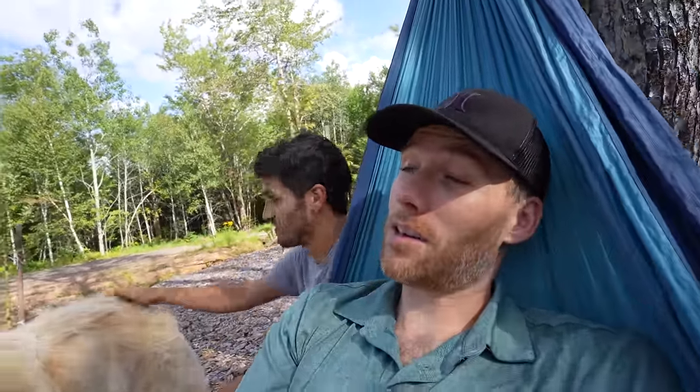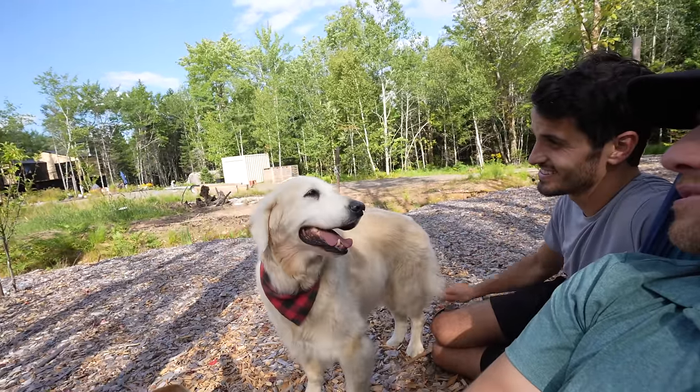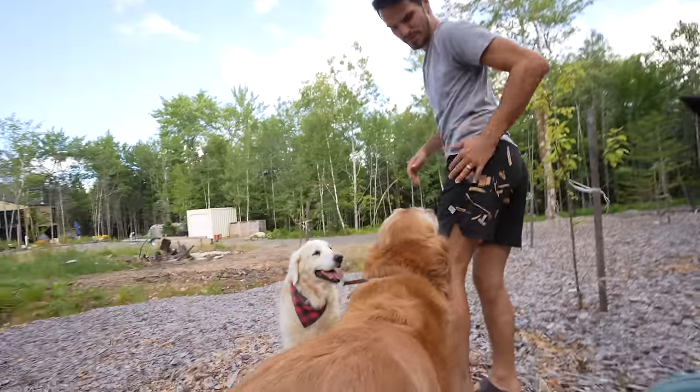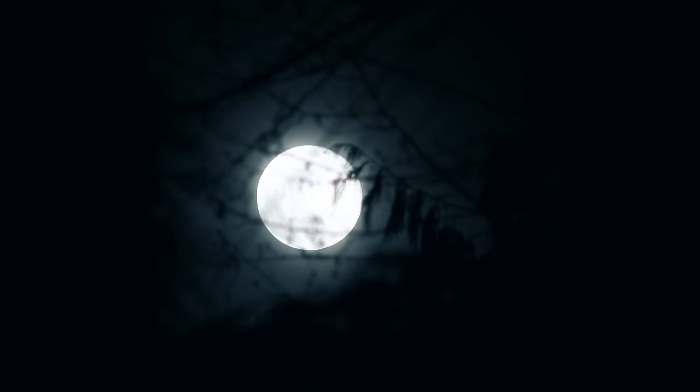We're decorating early for Christmas this year — November 1st, we're at least putting up one tree. Is November 1st too early? Not at all. Got some chips on my ass but that's okay. We'll see you in the morning.